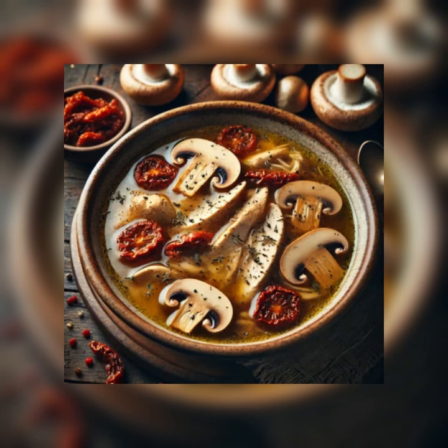Step five: remove the chicken from the broth. Add the broth, rosemary, thyme, and pepper to the mushroom mixture and bring to a boil. Cook over low heat for 30 minutes.